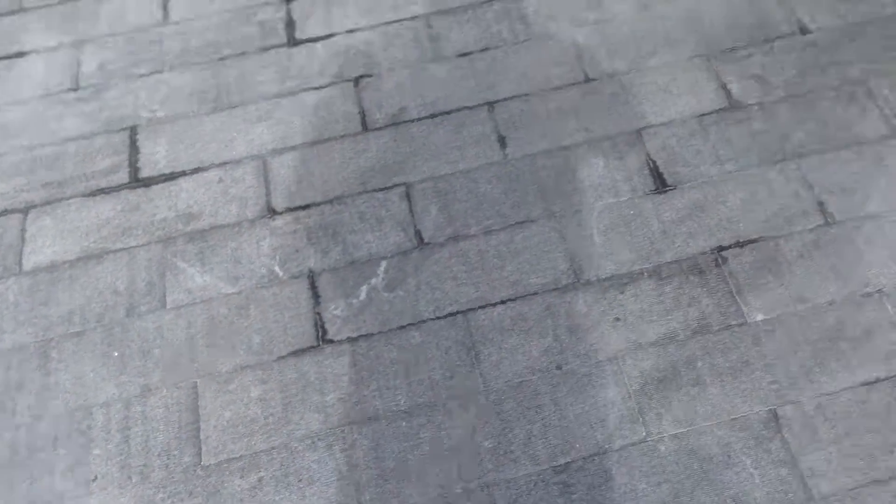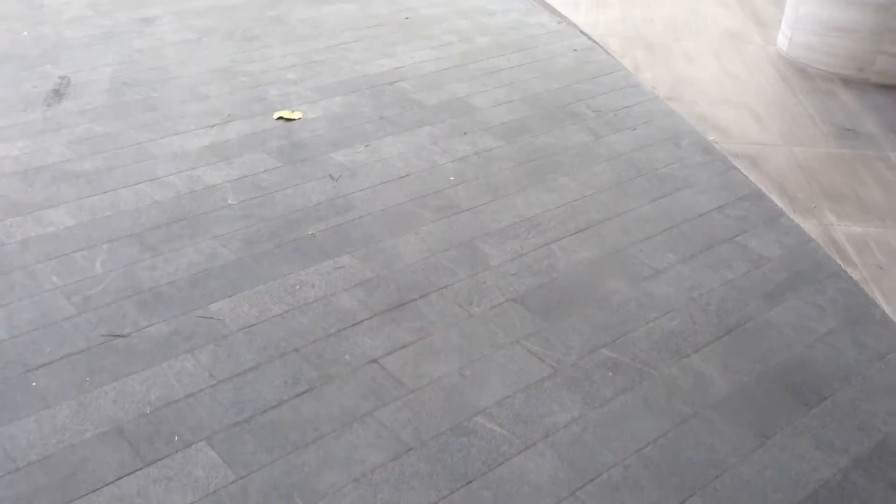I'm going to narrate this over here because it's going to get noisy. What I want to demonstrate is where we've stripped and the difference between the area that's been stripped and the area that hasn't been stripped. You can even see where all the construction mortar dust has been lifted.